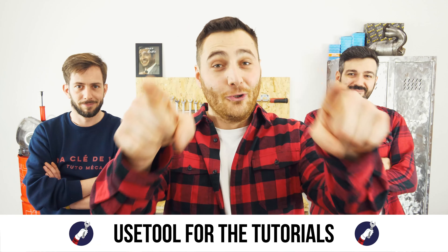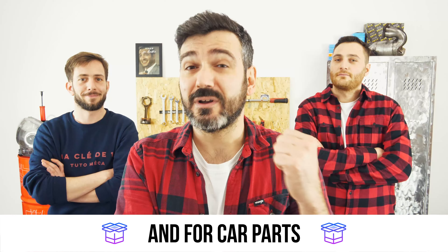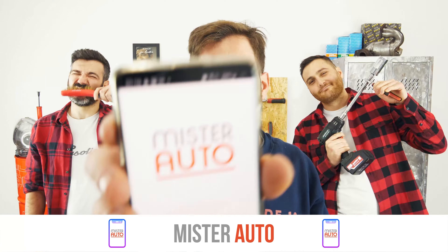Ready to open the hood? Use the tool for the tutorials. And for car parts, the right idea is the Mr. Auto app.